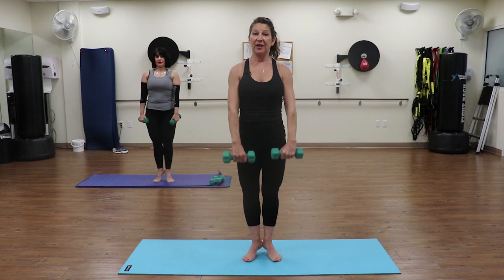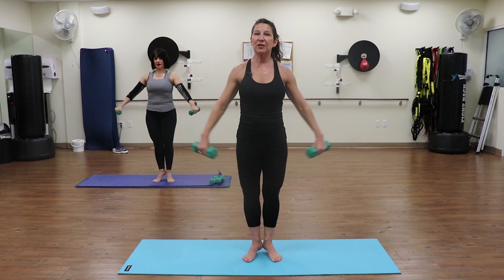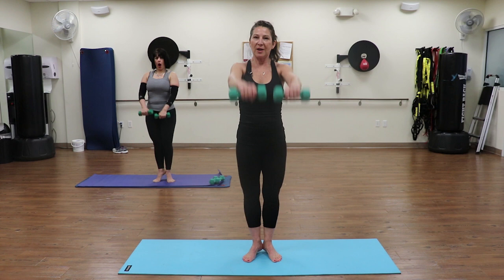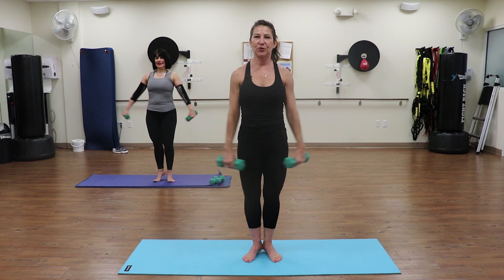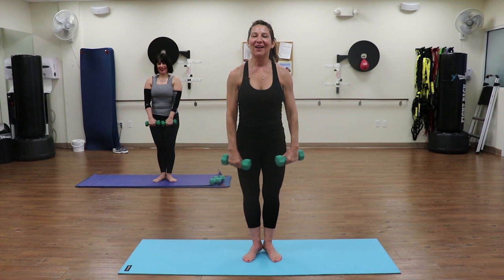Going to arm circles - this time lift the heels and stay lifted. You're going to find the challenge with the balance. If you need to drop those heels back down, you can do that: three, four, five, six, seven, eight - two more, up - last one. Hold it here, reverse it: circle around for two, three, four - you can always drop those weights - five, six, seven, eight - two more, nine, and ten.